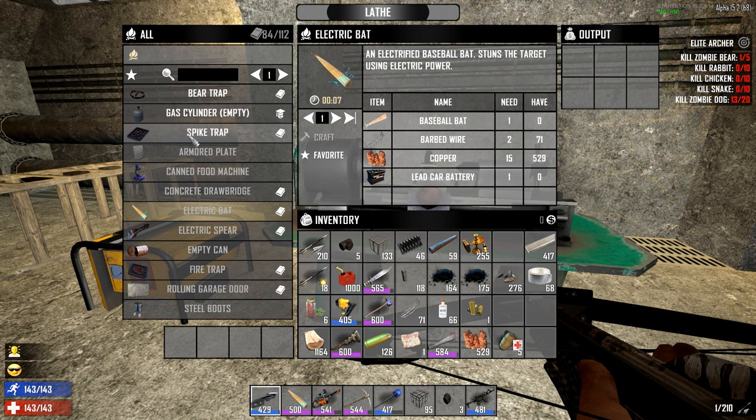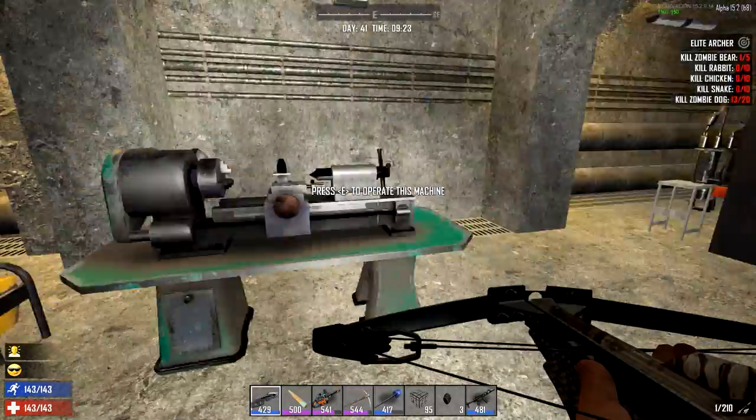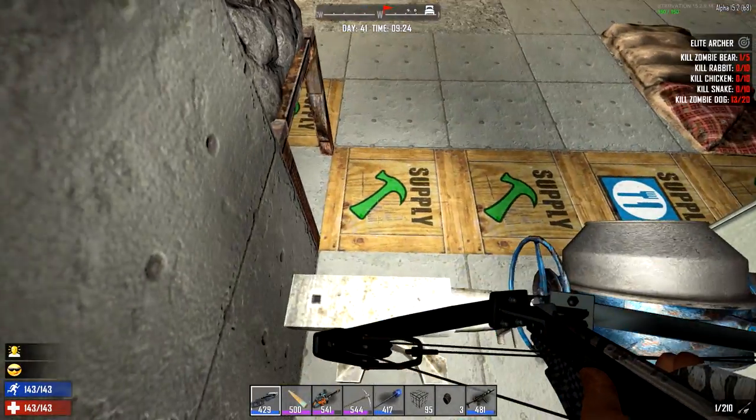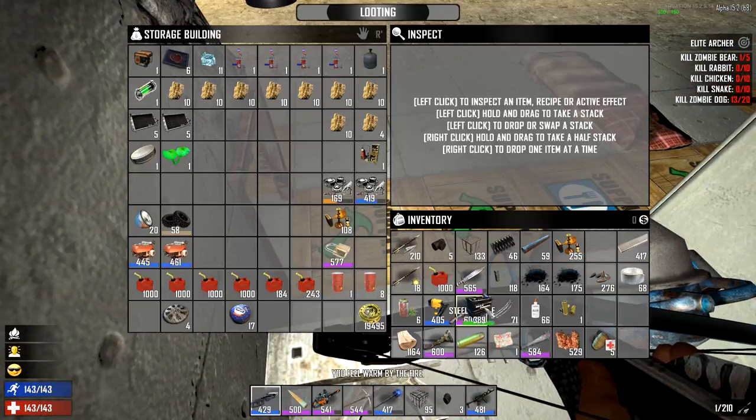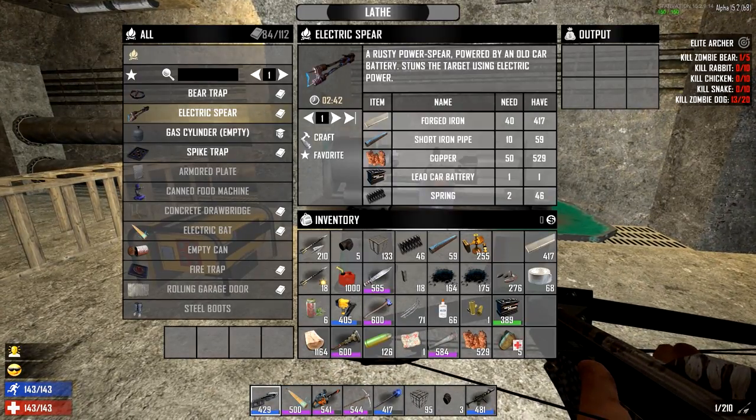We're gonna have to deal with that. I'll show you what I've been doing — I've been working on these spike traps, getting them all done over there. I also want an electric spear but I'm missing another car battery. We're gonna have to go out and loot cars too, because we're running low on batteries. I didn't think about how important batteries were gonna be today, but they are.